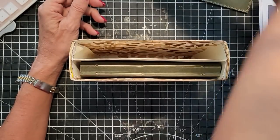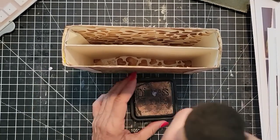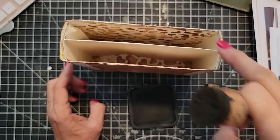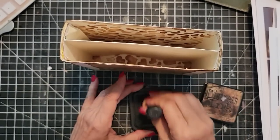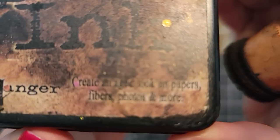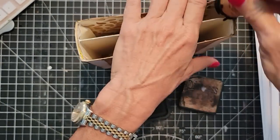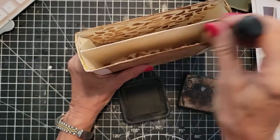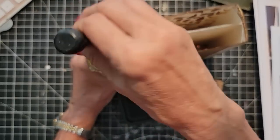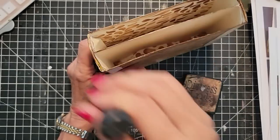First thing we're going to do is ink the edges. I'm going to remove the journal for right now — I'm going to call this the mouth. Got my brown dobber and this is, can't read it, it's probably walnut stain distress ink. I'm just going to go around the edges. You could completely just do this and that could be considered done, but I think I'm going to add a little more and kind of over-amplify what I'm doing here just so you can get an idea of what you can do.